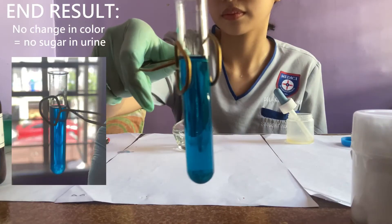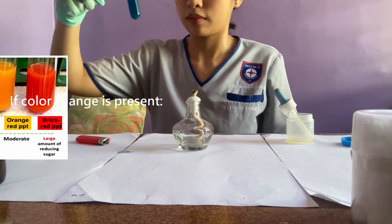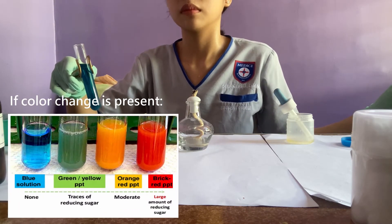Ta-da! This is our end result. It remained blue, which means I have no sugar in my urine. Here is the chart showing the different color changes and what they mean.